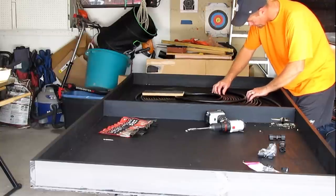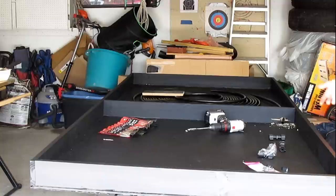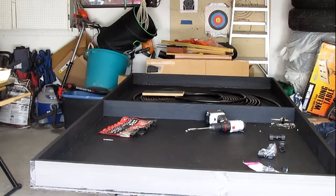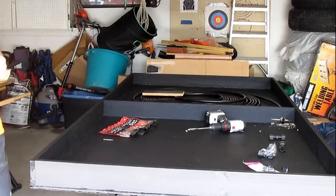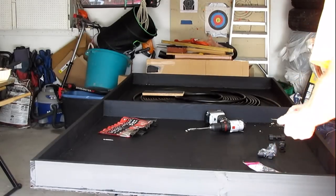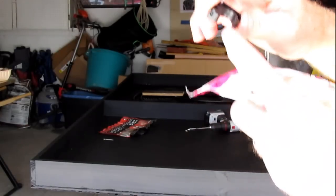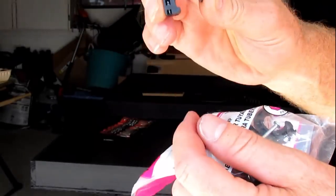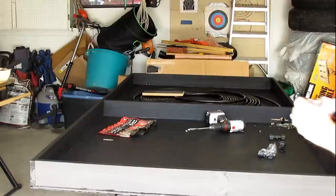At this point I just want to start nailing this tubing down in place so it doesn't move around on us. It doesn't have to be pretty and it doesn't have to be packed tight together. All we're concerned about is that water is running inside our little heat trap. These are called shark bite clamps — they're half-inch. They snap around the tubing and already have a nail in them, so all we've got to do is nail them down in place.